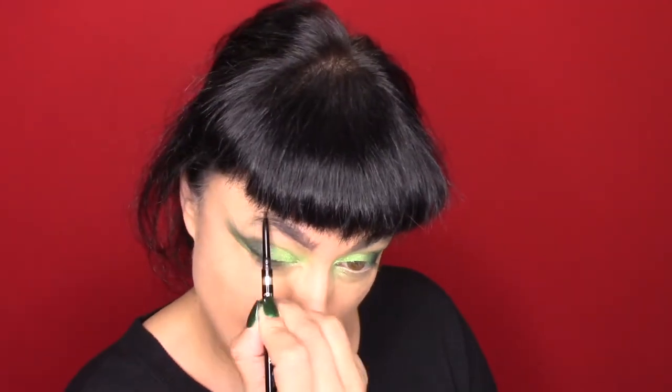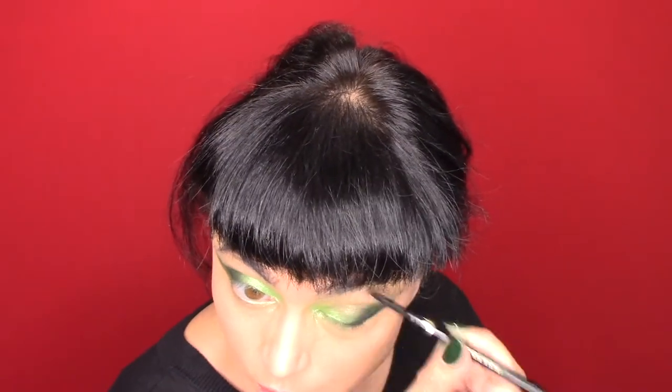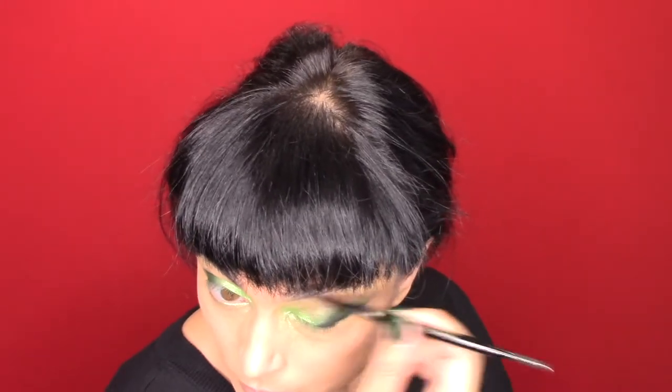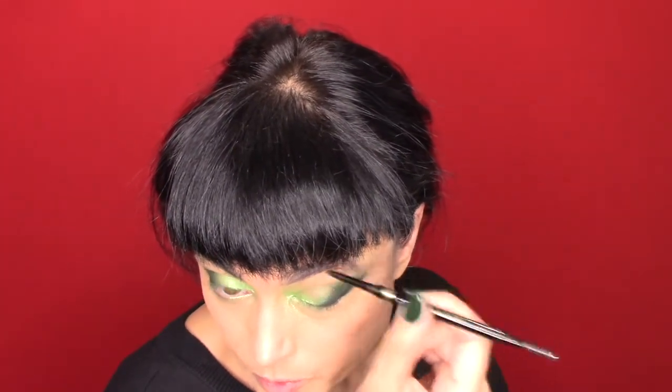Now we're going to go in and do the eyebrows. I've grown in my eyebrows because I've just kind of given up on finding someone to do them, so I decided to grow them in and I'm penciling and airbrushing. Today I'm just going to pencil. Because I'm doing a strong eye, I want a softer eyebrow. I'm just following the natural curve, and you can see I've filled it in with tiny little strokes — that will last me all day. There's a different look when I airbrush it versus when I use the powder stick.